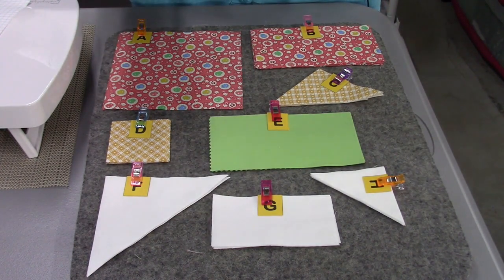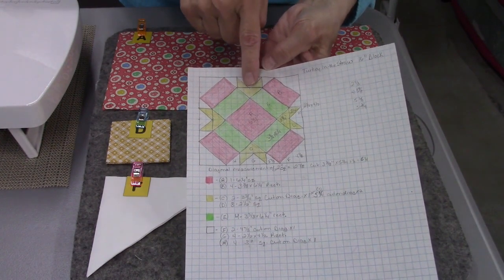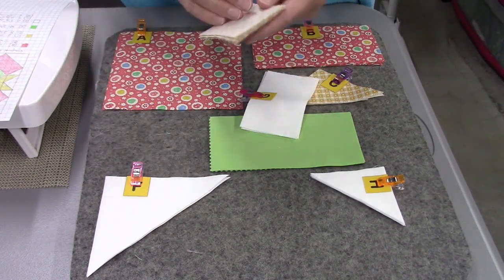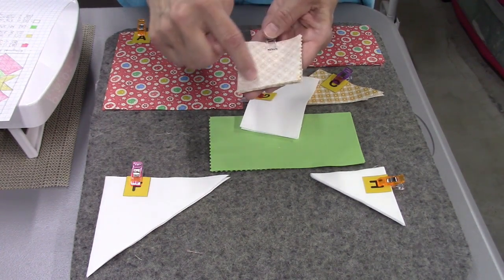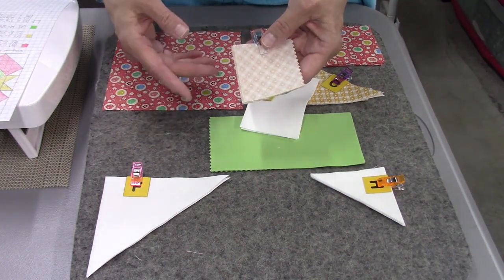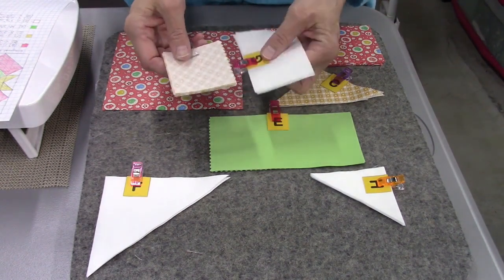First we're going to make the flying geese units. We'll need our G rectangles and our D squares. On the back of the D squares you need to draw a diagonal line with a pencil and a ruler — just one diagonal line — and we're going to stitch right on that line. If you have a line marked on your machine with tape or a diagonal seam guide, you don't need to draw this line. I've already got a piece of tape on my machine so I'm going to follow that instead.